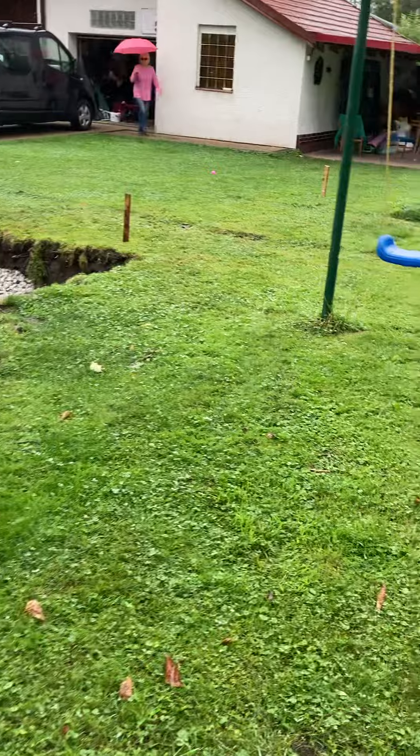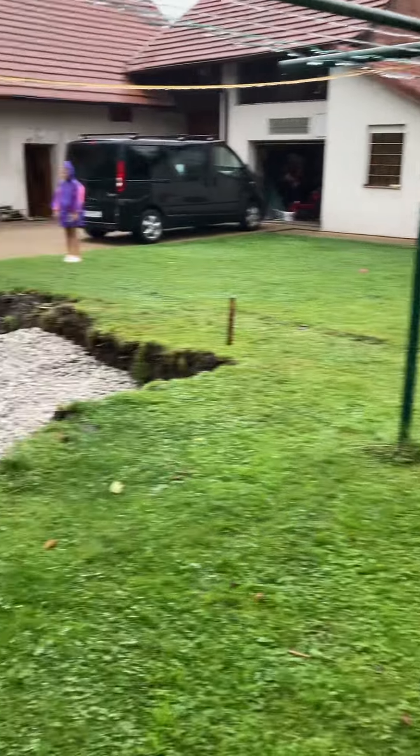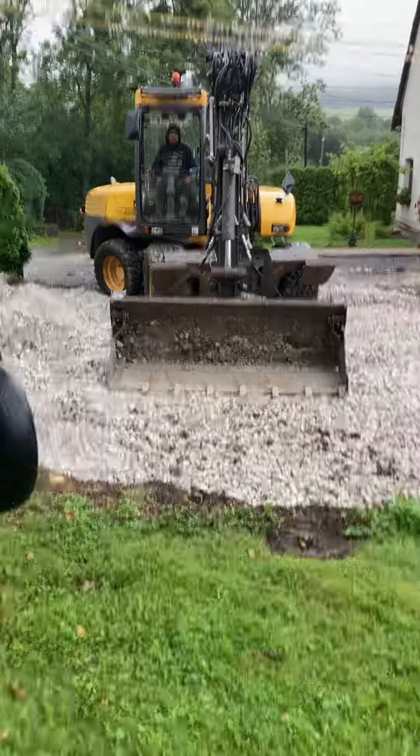Everything works fine, and here's our youngest worker and our chief leader here. Everything is working fine and everybody's happy. And here's our buggerista, and that's about all for now folks.